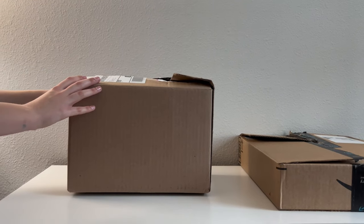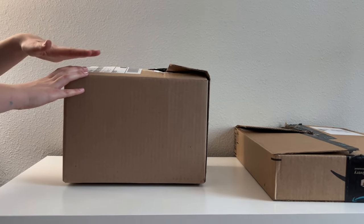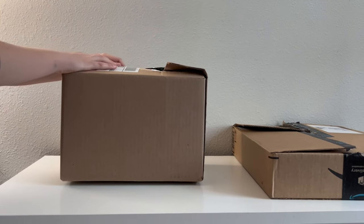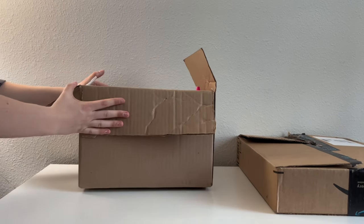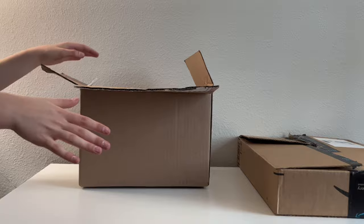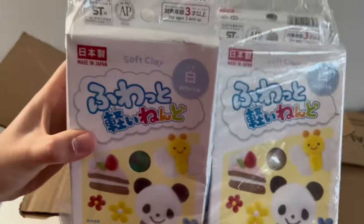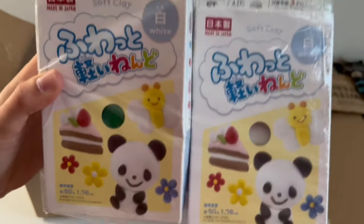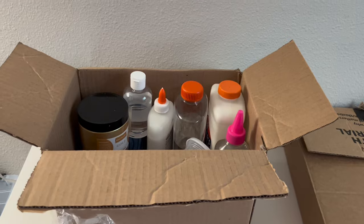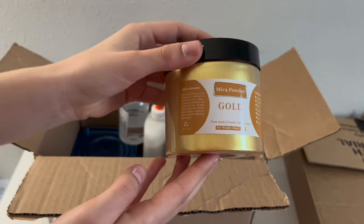Here is our next package. We have already opened this before filming because we are using some of the stuff to test recipes, so it did not all come like this. Let's go ahead and open it up — we have a lot of supplies for making slime in here. First up we have all of this clay; it is a really great brand and we definitely recommend it. We have used it in our videos before. We also have this gold powder — we have already tested this out and it is so good, highly recommend, it's super pigmented.